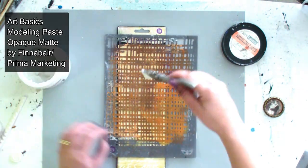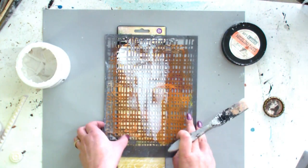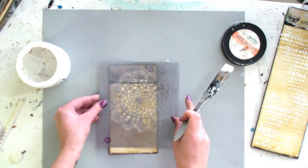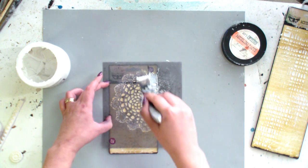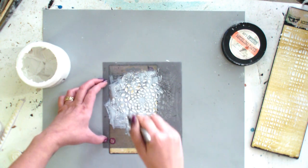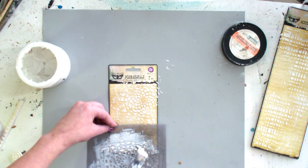Now I'm applying a modeling paste through stencils. In the end of the tutorial you will see that all this texture will be covered with embellishments. But when I added the modeling paste I still didn't know about it. So you can decide not to do this step — it's your choice.